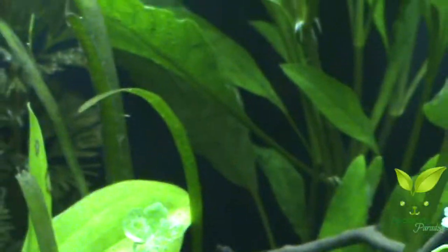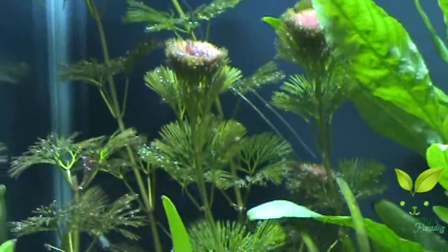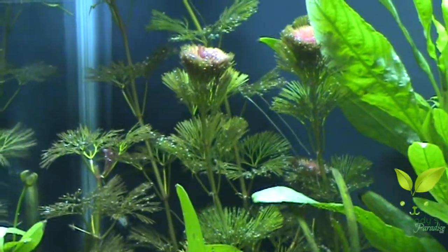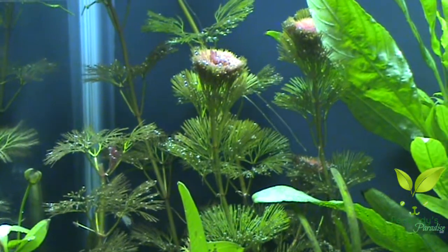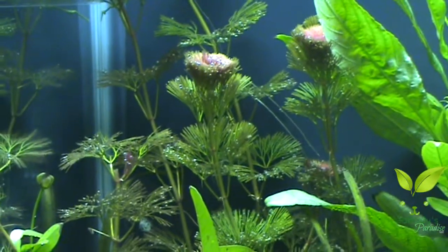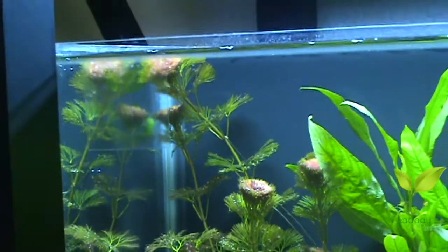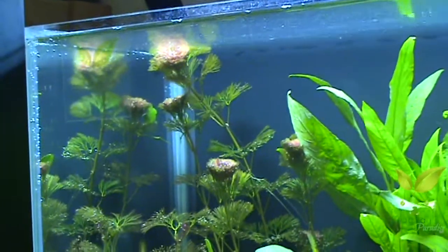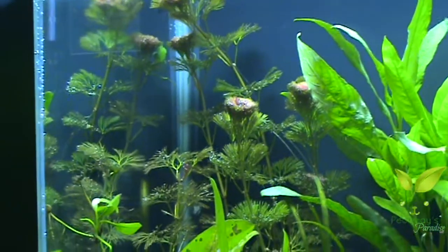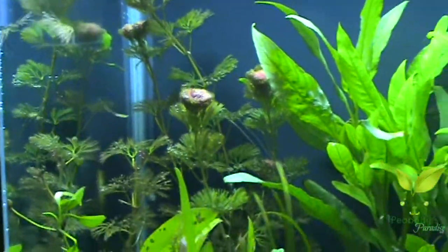A little bit of cabomba. The stem that's center frame there, that's how tall the tallest stem was. And as you can see now the tallest stem is hitting the surface and bending over - it's looping around. About four inches in a week, it's legit.